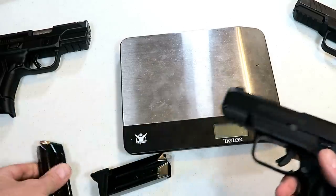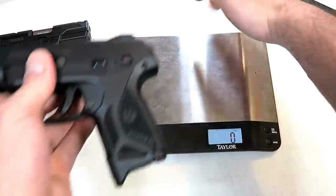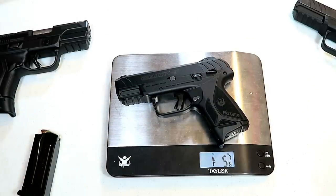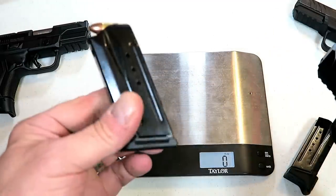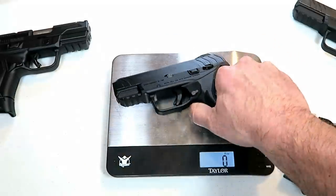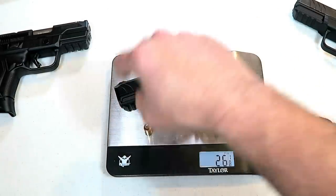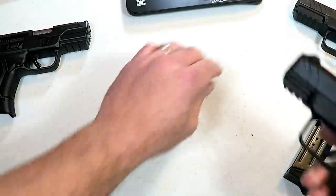I have this one here that is loaded, so we'll check out the unloaded weight with this mag. It's weighing in at one pound, five and seven-eighths ounces — that's twenty-one and seven-eighths ounces. Let's add ten rounds. The mag does have witness holes on both sides, so you can see that is a true ten rounds. Twenty-five and seven-eighths ounces. With a round in the chamber, the carry weight is twenty-six and a quarter ounces. That is not bad.